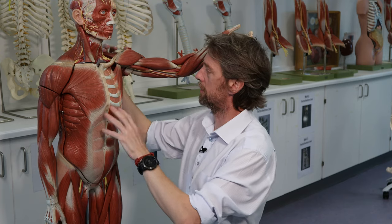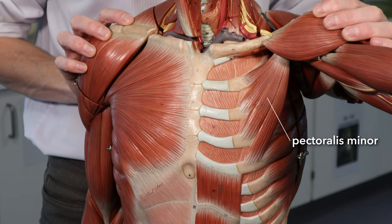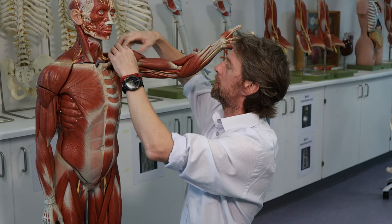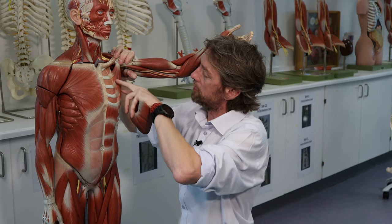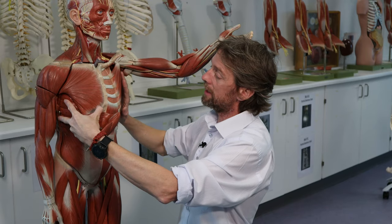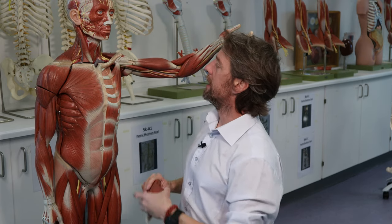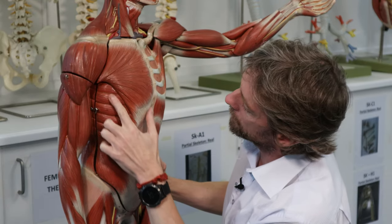If we take pectoralis major off, we see pectoralis minor — these beautiful slips of muscle running from the ribs up to the shoulder girdle bones. If you've locked the shoulder girdle in place, you can use pectoralis minor to lift the ribs upwards and outwards, increasing the volume inside the thorax, decreasing the pressure, and drawing air in to equalize the pressure.